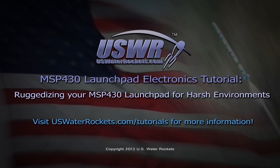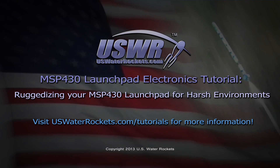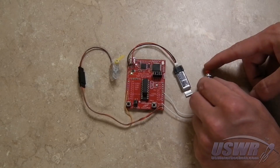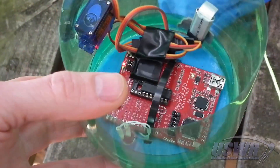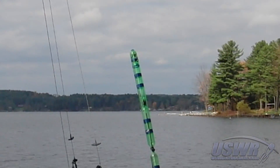U.S. Water Rockets MSP-430 Launch Pad Electronics Tutorial: Ruggedizing Your MSP-430 Launch Pad for Harsh Environments. In 2011, U.S. Water Rockets developed an MSP-430 Launch Pad based project known as Servocron, which is a servo motor controlled parachute release application for use in model rocketry.